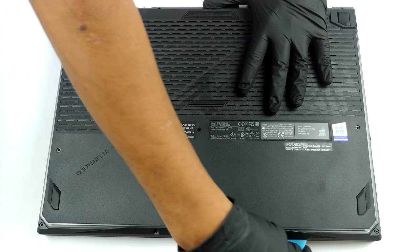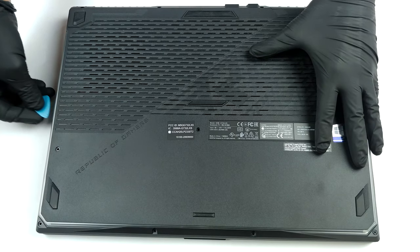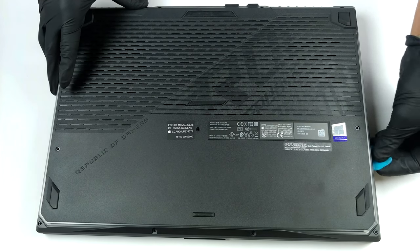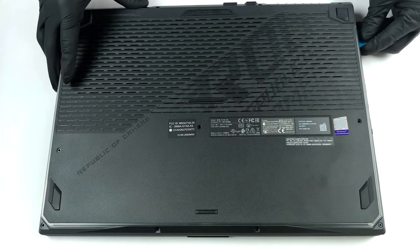11 Phillips head screws are holding the bottom panel in place. The one at the bottom right corner remains attached to the plate and lifts it slightly, so you can start prying from there. Then, before you completely remove the panel, lift it gently and unplug the LED ribbon cables from the motherboard.